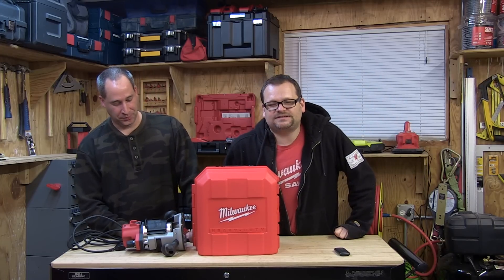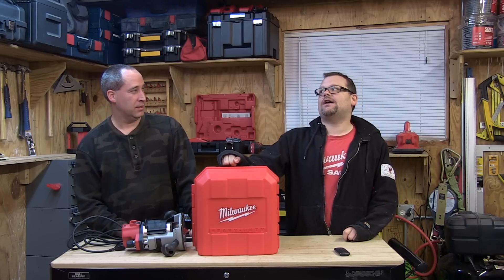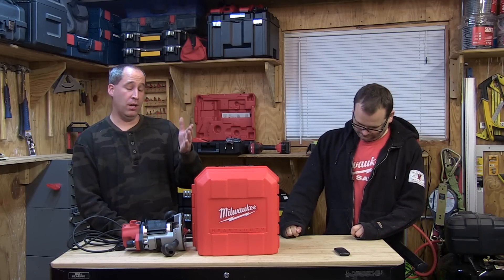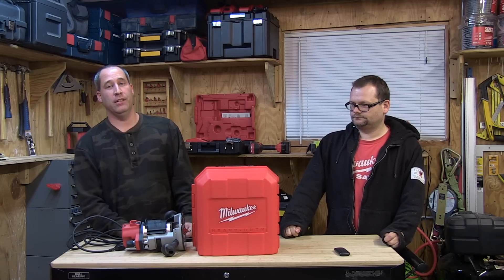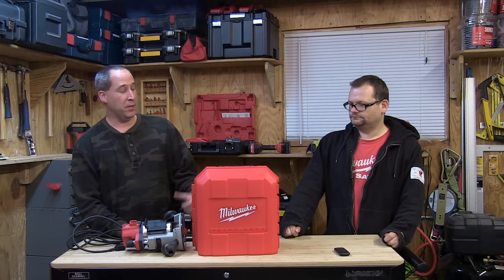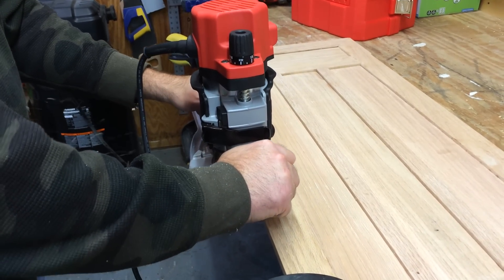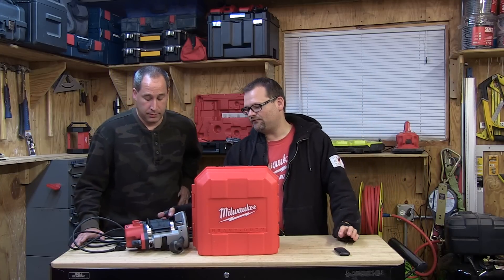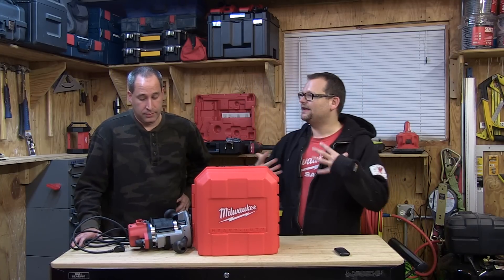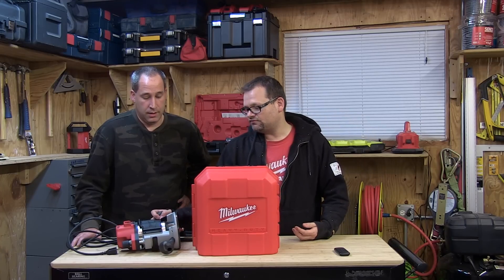Alright, toolsinaction.com. Today we're talking about something serious - woodworking routers. I didn't even know Milwaukee had routers. We got this because we've done a couple routers and we've had a lot of people say hey, can you guys take a look at the Milwaukee router? Milwaukee's really not known for woodworking. But I'm not even into routers or woodworking, and just playing with this tool and feeling it, I like the whole quality and feel of it. It just feels like a really good pro quality tool.